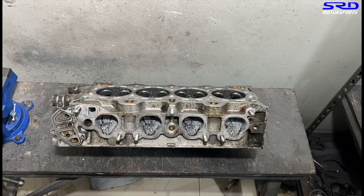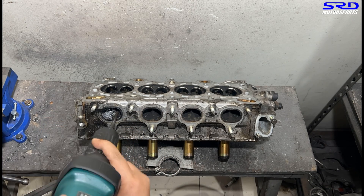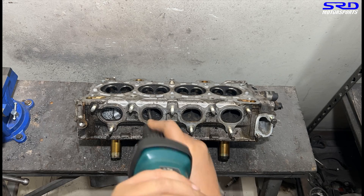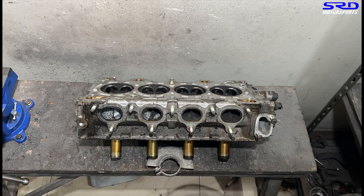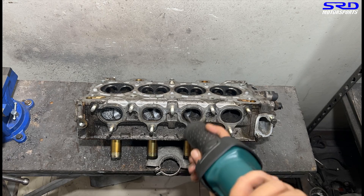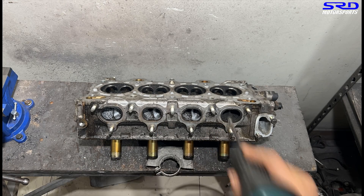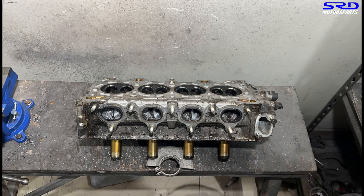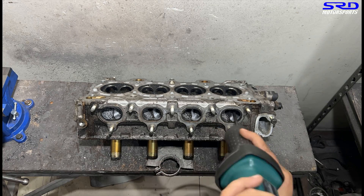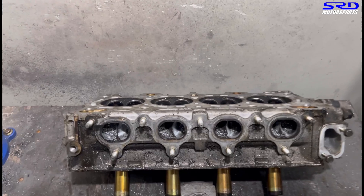Now we go to the exhaust and shape it up. Nothing too serious or special about it - we just try to get the contours good and a little bit more round, because there's definitely core shift on the exhaust ports. You can feel it with the carbide when you're making passes. This lets you equalize it better so that when you go to the 80 grit it starts to get easier.